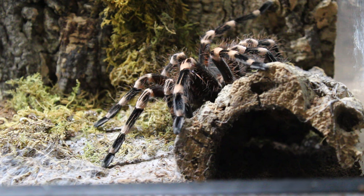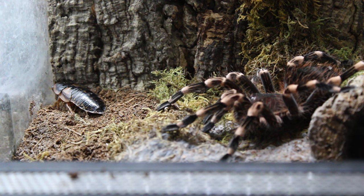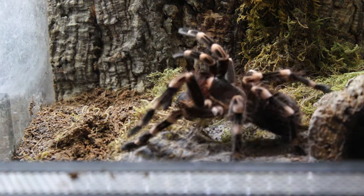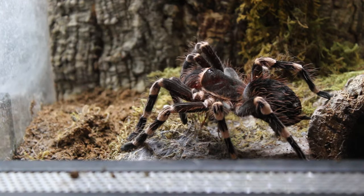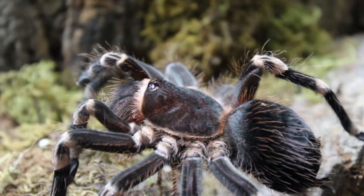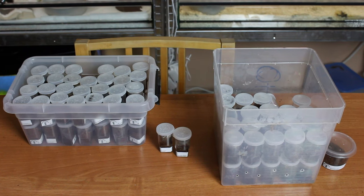She is absolutely enormous and she is hungry because she hasn't eaten anything after the molt. So let's give her a tasty dubia roach. Oh wow, the crunches. That's the price if you are breeding tarantulas from time to time. After that I need to feed them and give them water, so this will be a busy afternoon.